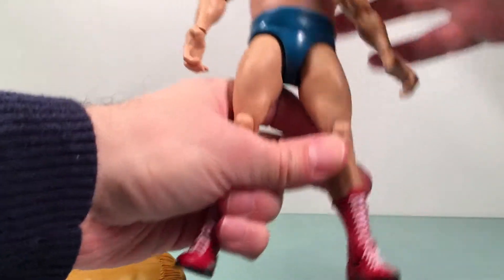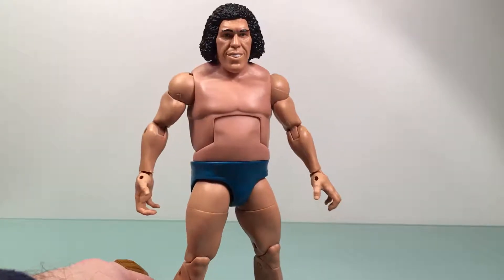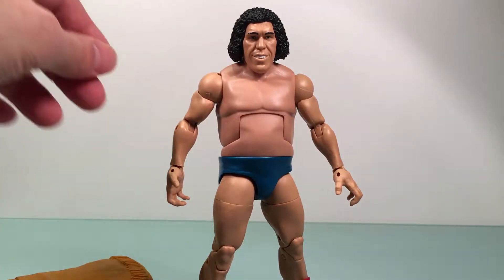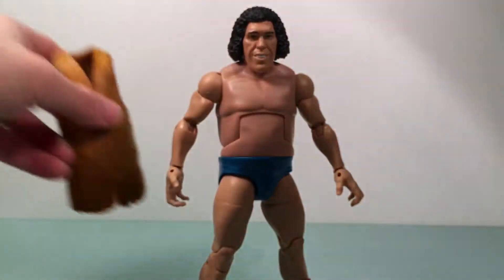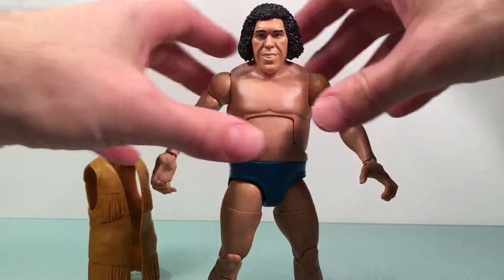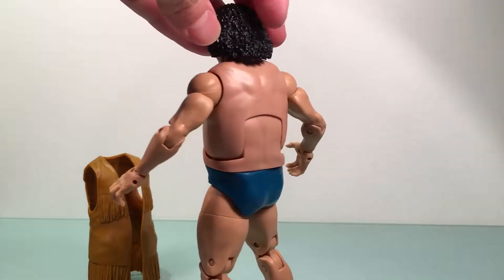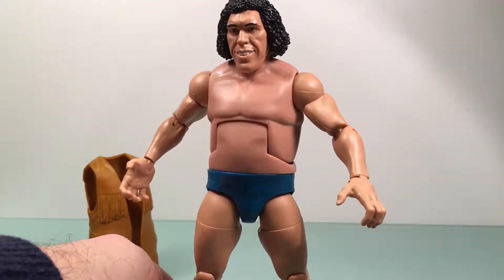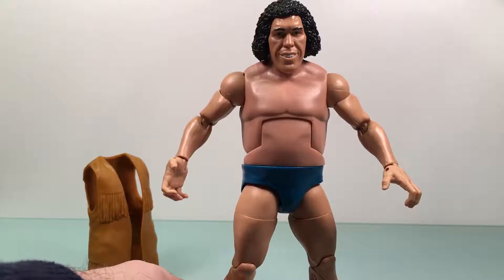He wasn't like the super big Andre that came on later with WrestleMania 3 and all, like when he became a bad guy. But he's still imposing, still huge — he moved a little better at this point. Looking further, it's got some nice folds in it, the tassels look alright. Body-wise it's different from some of the other figures, which is nice. I wish these Elite figures would have a little more shading on them — I think that would be very cool and would definitely bring them up.